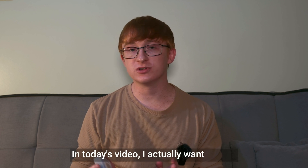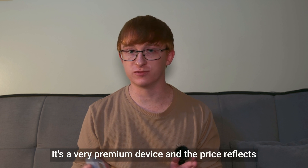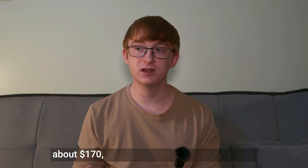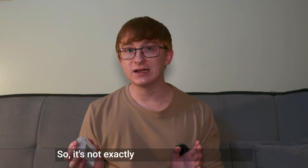In today's video, I actually want to look at whether you need this device or not. It's a very premium device, and the price reflects that. The cheapest I've ever seen it sell for is about $170, and the normal retail price is $250, so it's not exactly a cheap device.